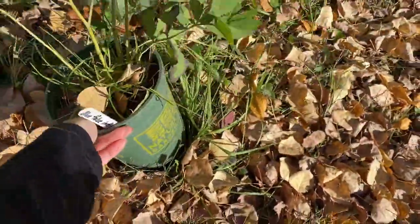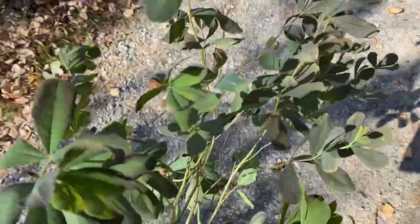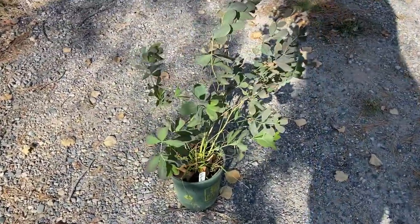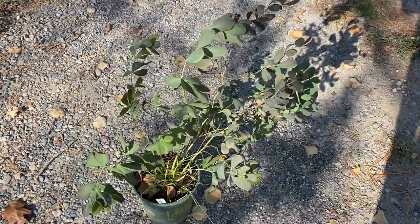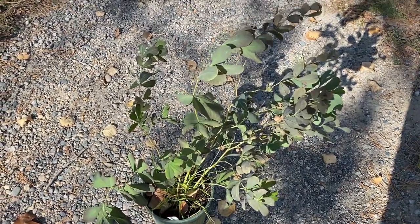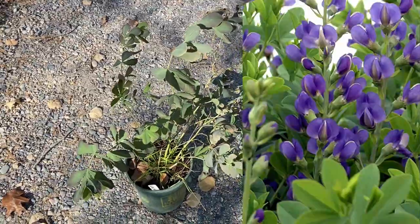They are rooted into the ground — that's how long they've been there. Let me move it so you can see it a little bit better, but it has these really unique leaves. I love the leaf structure. And then when it gets its blooms next year, I think the blooms look really similar to a mix between a lupine and a sweet pea. I don't know why, I've always thought that.